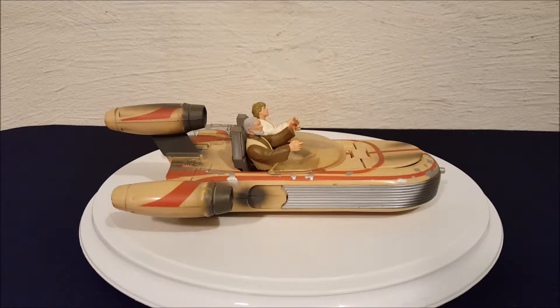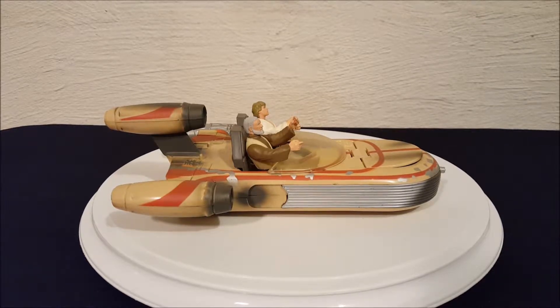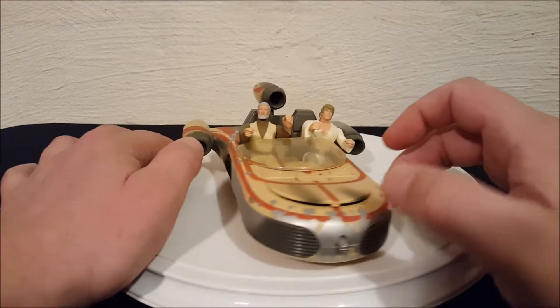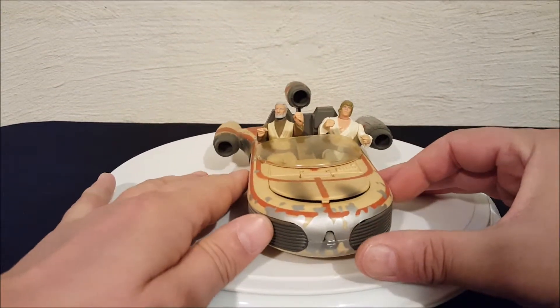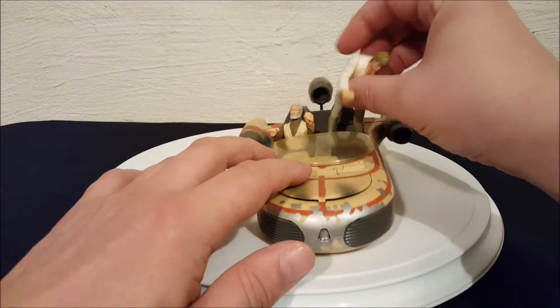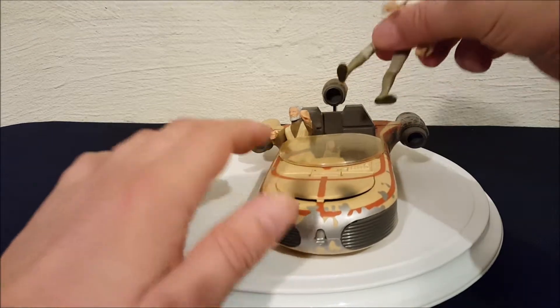Hey everyone, Josh here with a look at another Star Wars toy. Today we're looking at a toy from Episode 4: A New Hope — this is Luke Skywalker's land speeder. I'm sure all of you remember this vehicle from that movie; it's very prominent. As you can see, we've got two figures loaded in there and it does hold two figures. I've got Luke and Obi-Wan in there, and the figures do come out, so I'm going to pop them out so we can take a closer look at the ship.